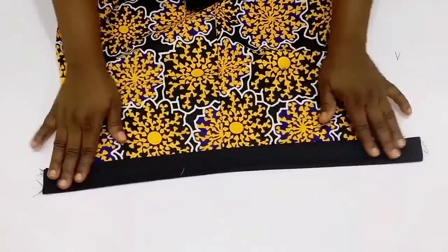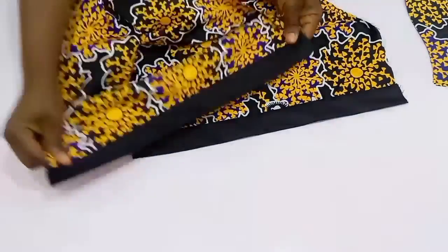I've sewed it and I'm going to go to my sewing machine and top stitch towards the right side. I finished top stitching and this is what I have for the two sleeves.